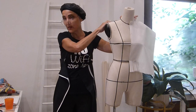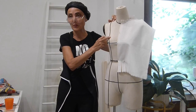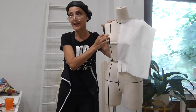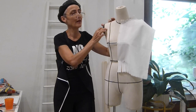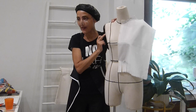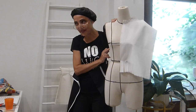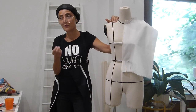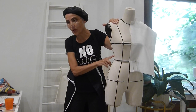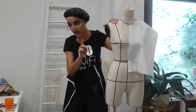Here on the back we have a shoulder dart and a waist dart. On the front, the most important dart is the bust dart. The bust dart can come from the shoulder, which can come from the armhole, which can come from the side seam. There is one dart which is called the French dart — the French dart starts very long here, almost on the waist. Very beautiful.